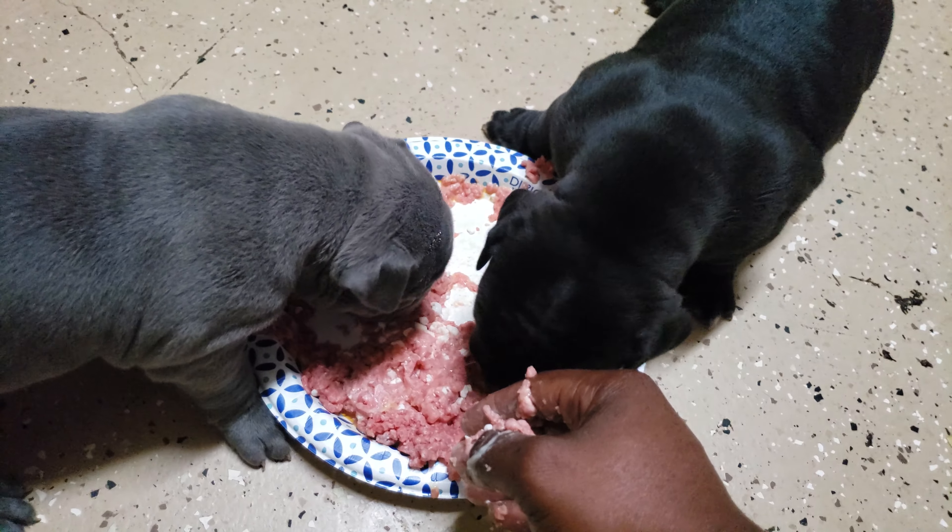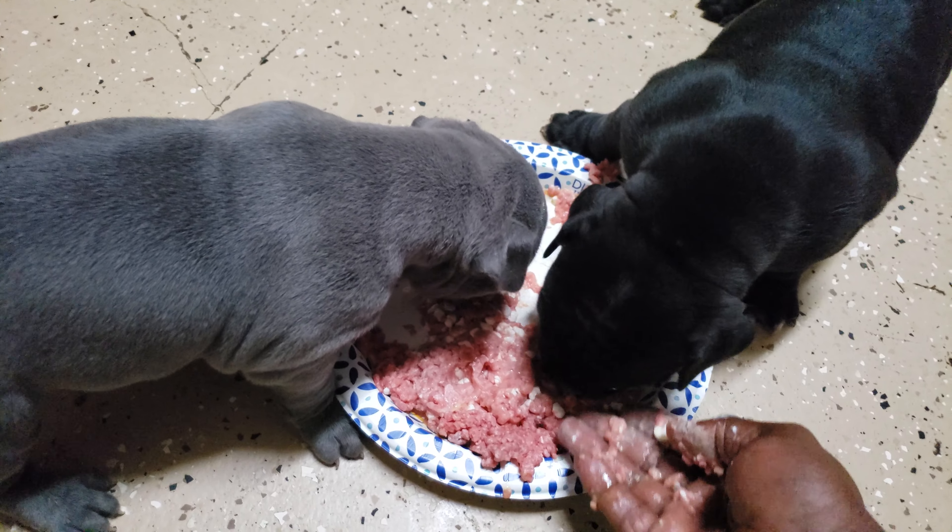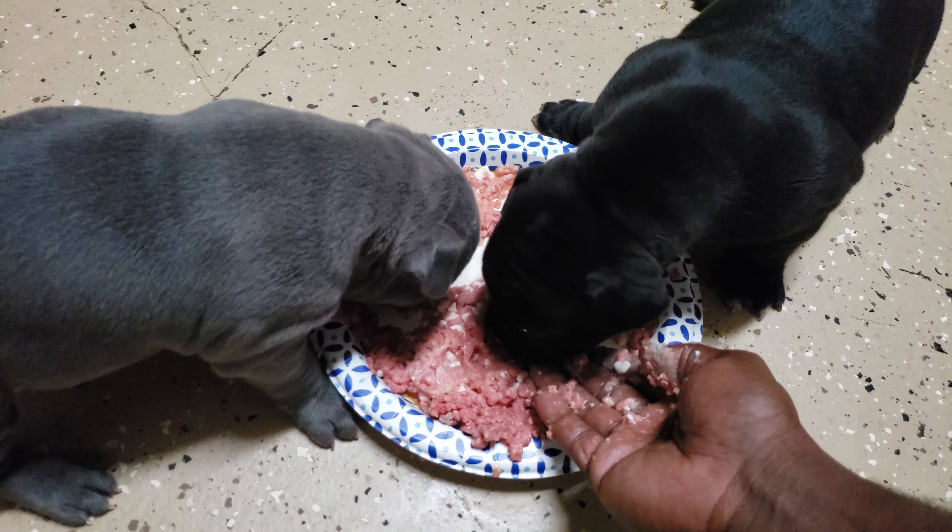I blend a mush up with puppy food, oatmeal and different stuff like that.